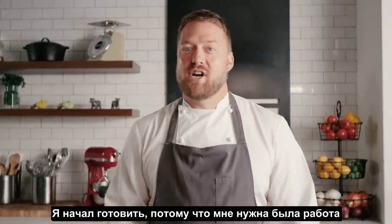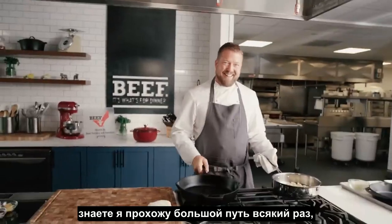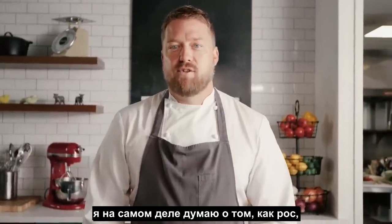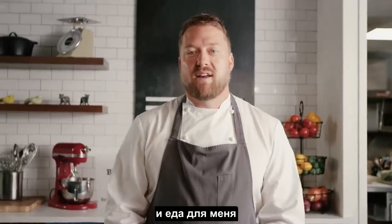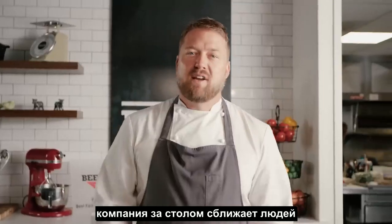I started cooking because I needed a job in high school. I always cook nice for myself — I always go the extra mile on it. Whenever I think about cooking beef, I really think about growing up, outside at the barbecue, cooking with my dad, cooking with my brothers, and really what food is for me. It's about gathering people around the table, eating and enjoying each other's time and company. Food brings people together.